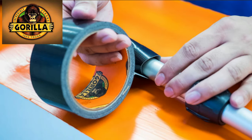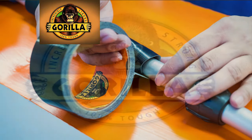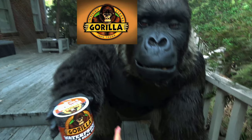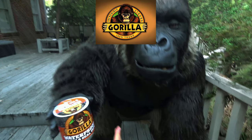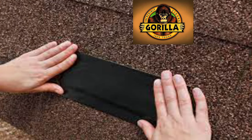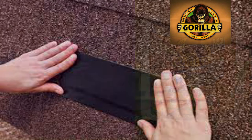The Gorilla Glue company has been around for over two decades, and the original Gorilla Glue formula was first discovered being used in Indonesia. But consumers soon found it to be incredibly versatile and demand soared. Gorilla's ever expanding range of adhesives are designed to be tough. Their range includes super glues, wood glue, specialist tapes, epoxies, sealants and much more.